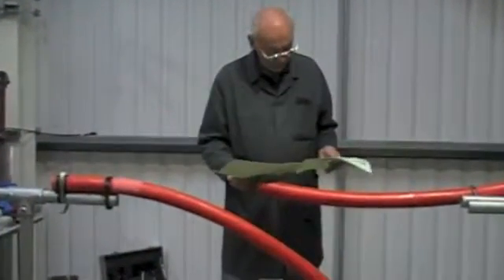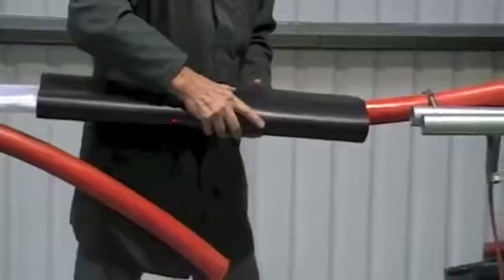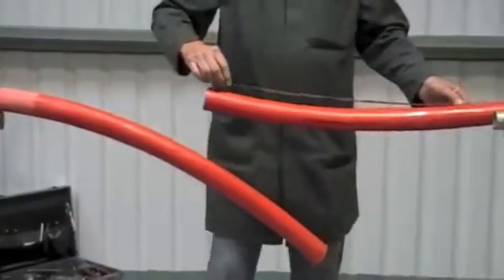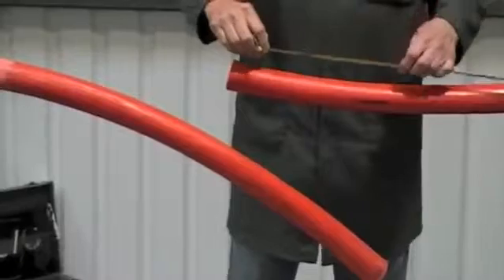We're going to show you the installation of a heat shrinkable 3 core 11kV XLPE joint. Make sure you study the installation instructions supplied in the kit and using table 1 and figure 1, mark out the outer cable jacket.